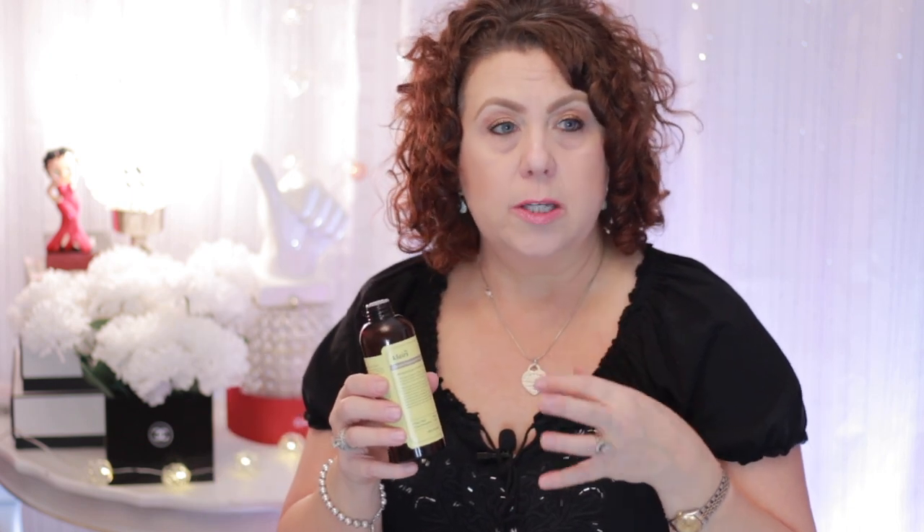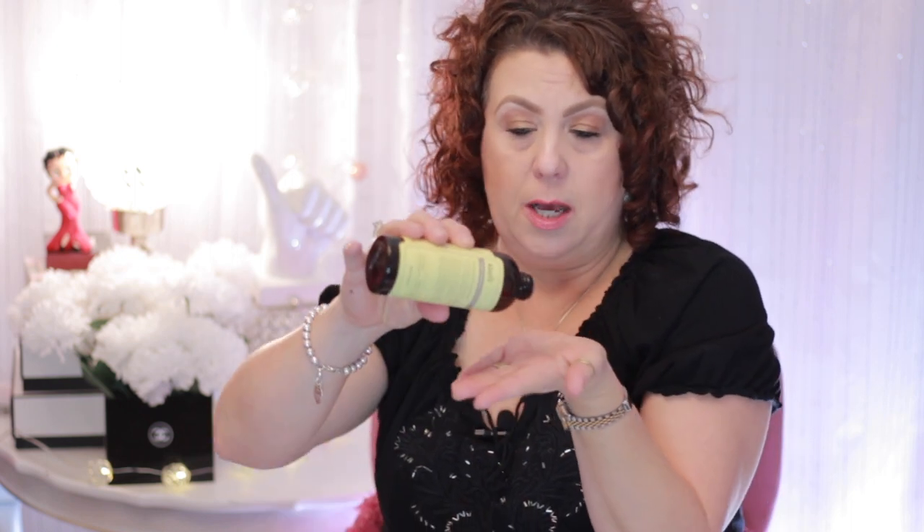It is a little bit of a thicker toner than your typical runny toner. You can actually do the seven skin method, which is basically layering your toner on your skin seven times. What I do is just take a couple of drops and rub it in, then pat it all over my face. I do it seven times. I like to use this one at night because it is hydrating, and it helps to prep the skin for your essence, serums, and moisturizers, so that everything works together and helps your skin absorb your other products.